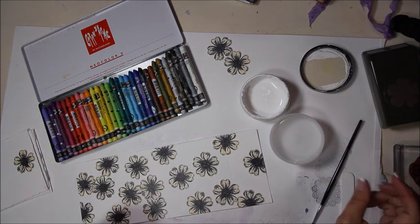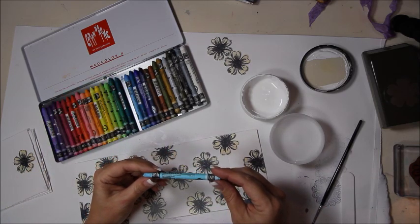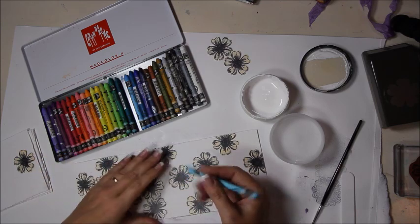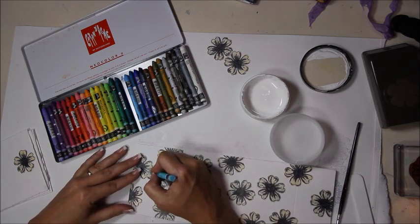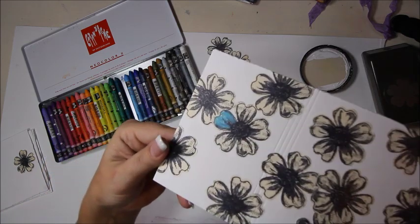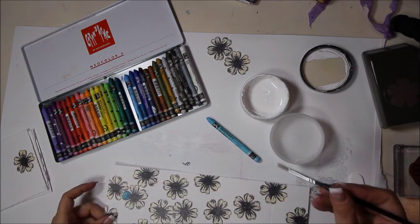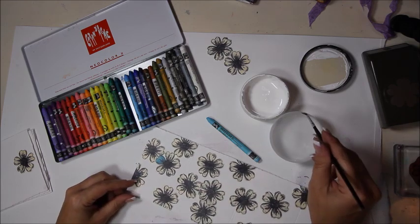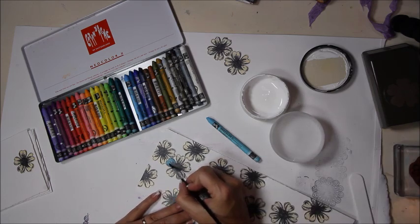Picking colors — starting with turquoise blue. There are two application techniques to demonstrate: coloring directly onto the flower with the crayon, and picking up color from the crayon with a wet paintbrush and then applying it. Using a really soft bristle brush, getting it wet, then taking it straight to the crayon — it moves around like watercolor.